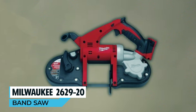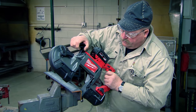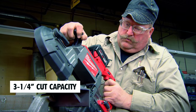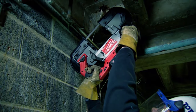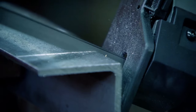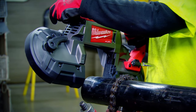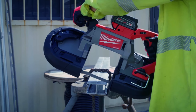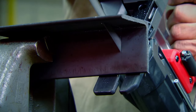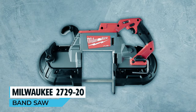At only 10-1/4 pounds and 18 inches in length, the Milwaukee 2629-20 bandsaw is perfect for cutting metal in tight spaces. With a 3-1/4 inch cut capacity and low vibration, it cleanly cuts common materials. Its dual actuation trigger enhances control and productivity, while the adjustable material guide allows flush cuts against walls and ceilings. An LED work light illuminates the cut line, and a blade ejection system simplifies blade changes. Its drop-resistant pulley guard and cast aluminum gear case ensure it can handle job site abuse.